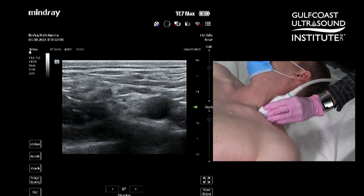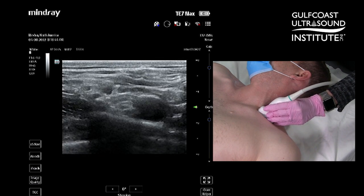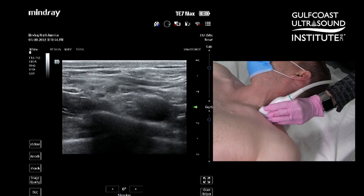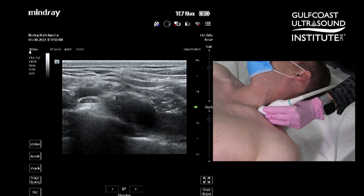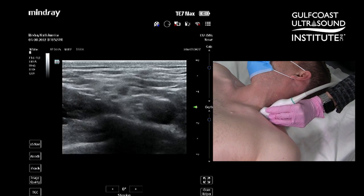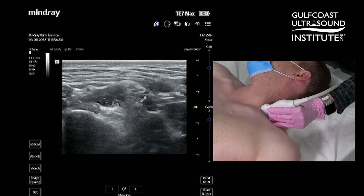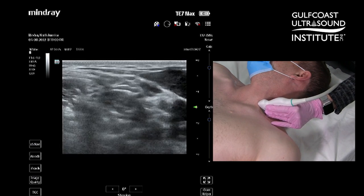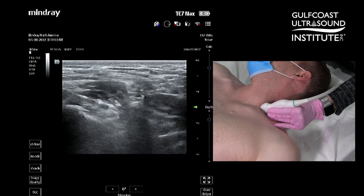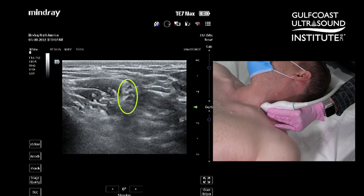Once you locate the rounded subclavian artery, you'll notice the nerves posterior lateral to the artery. Center the nerves on your screen, keep your probe perpendicular to the patient's neck, and then follow the nerves up the neck until you see the scalene muscles. Center them on your screen in between the anterior and middle scalene muscles.